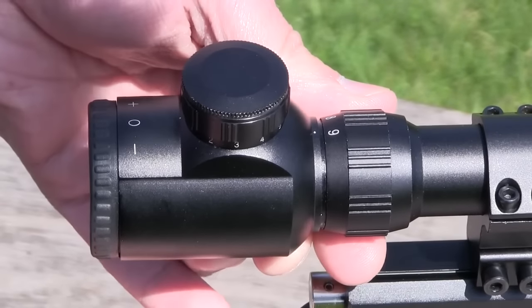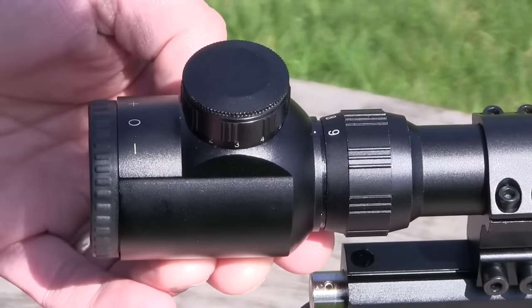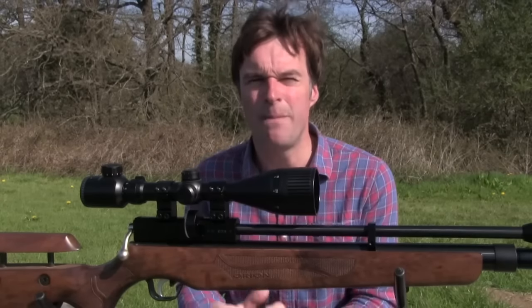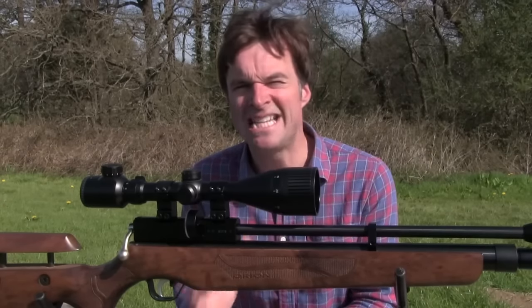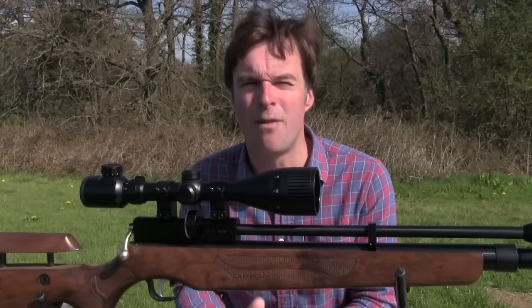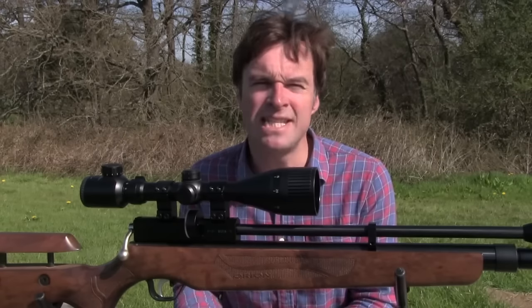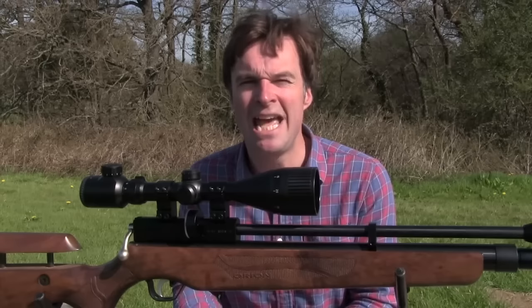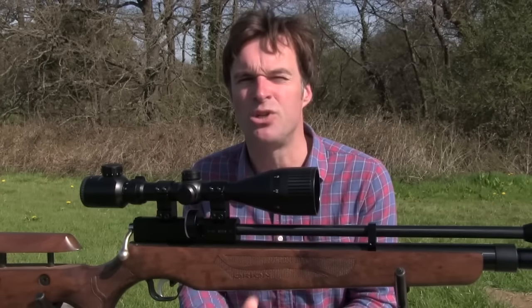Magnification is adjustable from 3-9x, which is just about right for most air gun work. The higher settings should be perfect for long range work, especially with the added stability of a bipod. On the lower settings you get a wider field of view for faster target acquisition and improved light transmission at dawn and dusk.